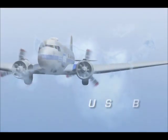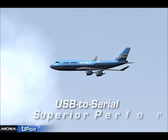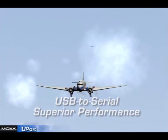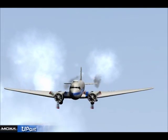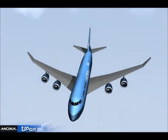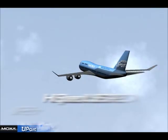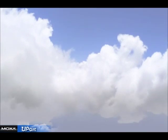Moxa U-Port — upgrade to first class. While other USB to serial solutions are still operating at USB 1.1 speed, the Moxa U-Port operates at USB 2.0 speeds of up to 480 megabits per second — the best throughput in the world for serial transmission. Get ready for superior performance.